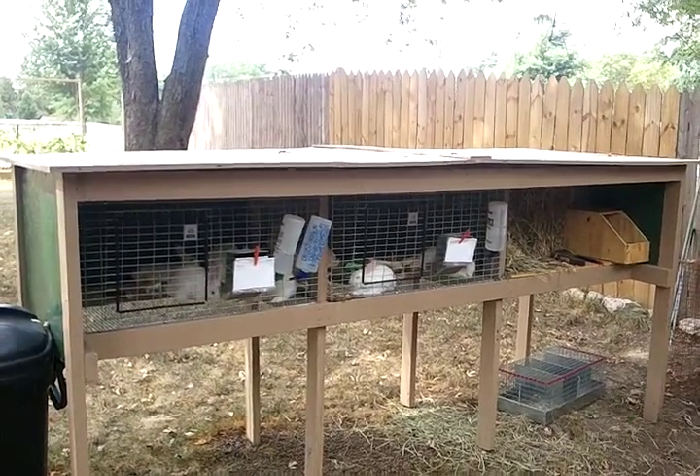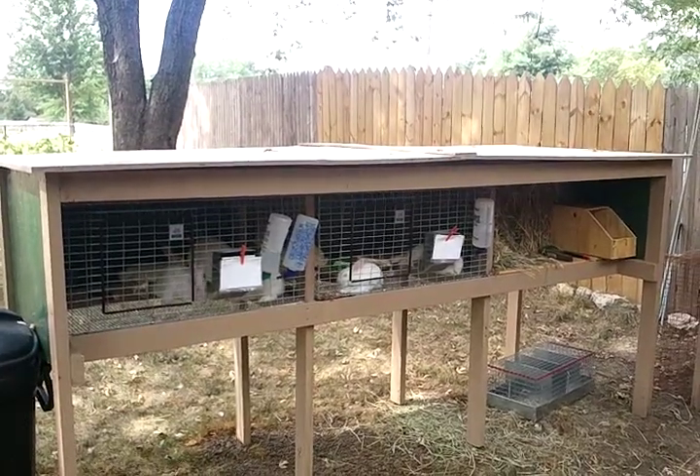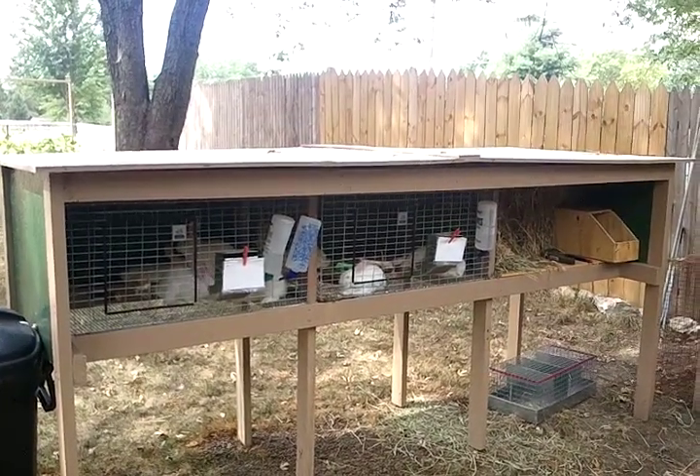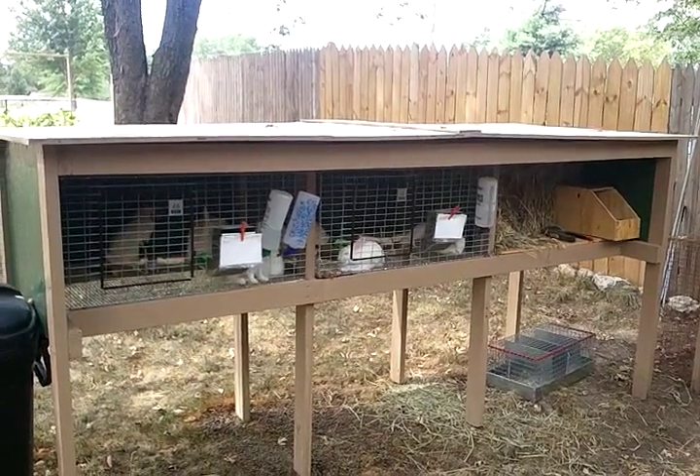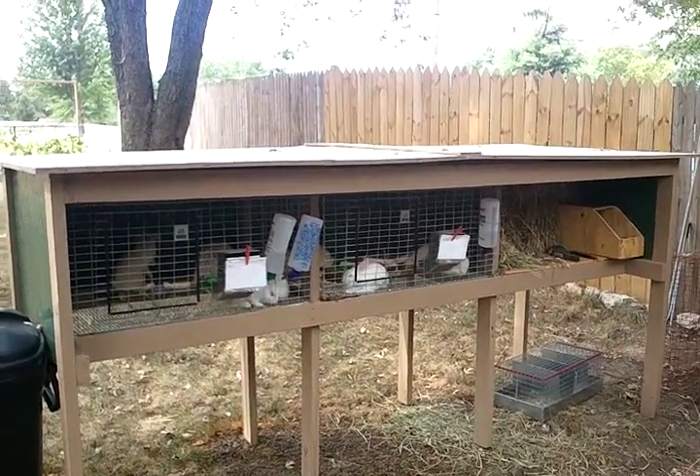I will do another video to show you how the bottom frame is put together. So I will see you shortly — you guys have a great day and thanks for watching.